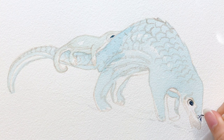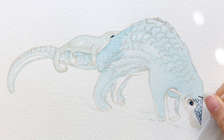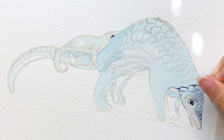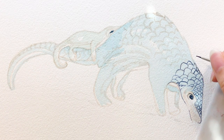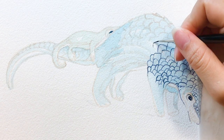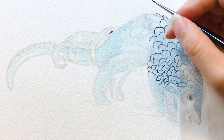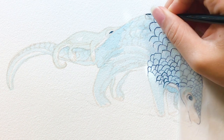I think the scales are the most important part in this painting because they cover a big area. I like to observe the reference photo carefully before I start painting — for example, how scales change directions, shapes, and even sizes. Around the head, legs, and belly areas have smaller and closer scales, but the back part has bigger and wider scales. The tail scales flow in different directions than the other parts due to the angle. It does take some patience to paint out all the scale shapes, but it's much easier to paint colors on after this.